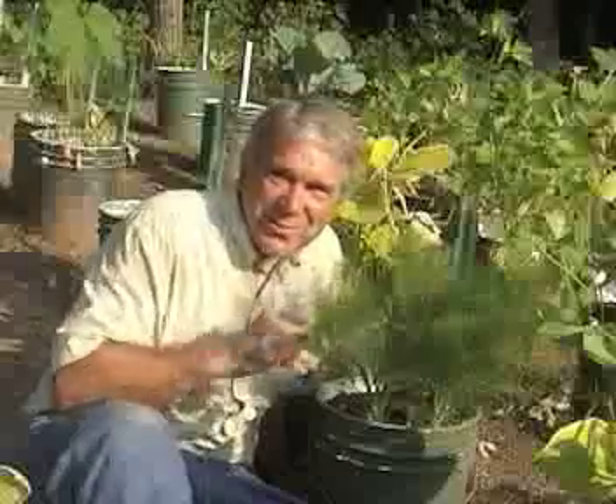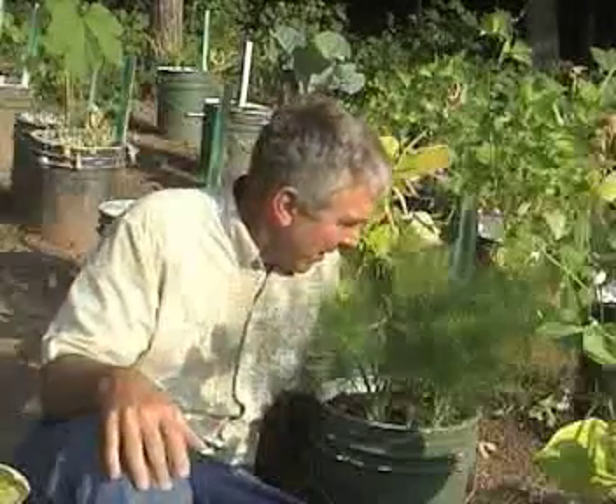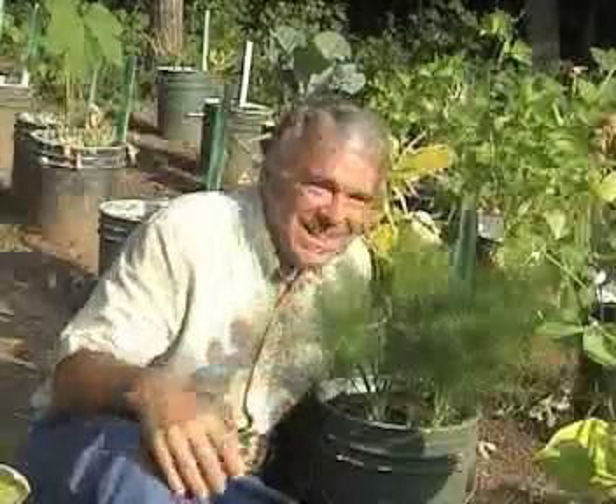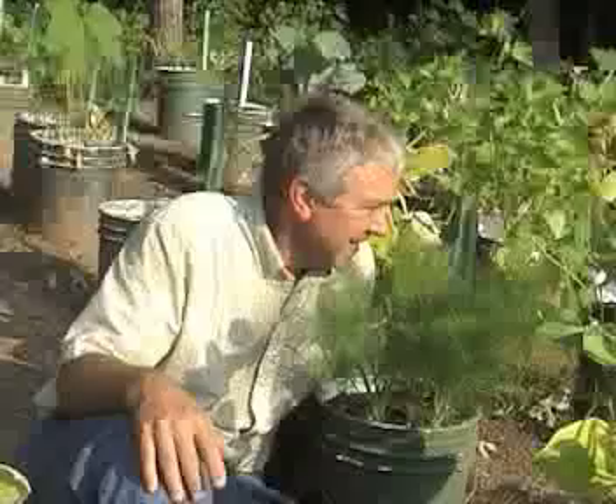Here's another one of my garden surprises — this is fennel. I planted it and it didn't come up. I planted other stuff, it came up, I harvested it, I pulled it out, and then all of a sudden I looked out here and this fennel was growing. The only reason I planted it was the Back to Eden video. I just had to grow some. It might end up being terrible, but I wanted to give it a whirl. Try different stuff in your garden — you might be surprised what you like and what you don't like.